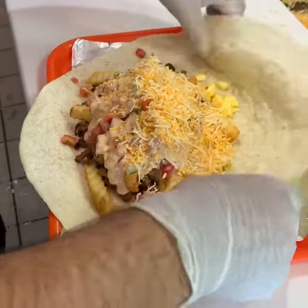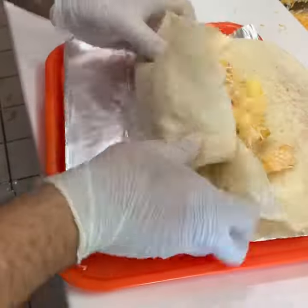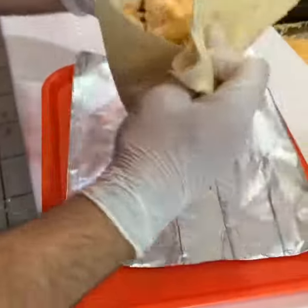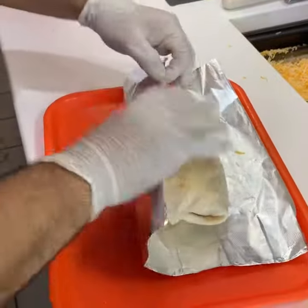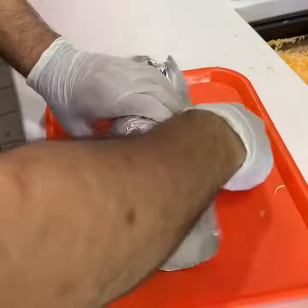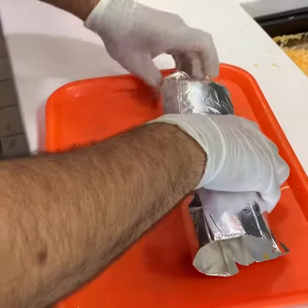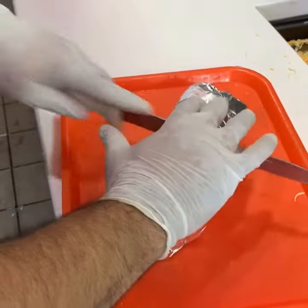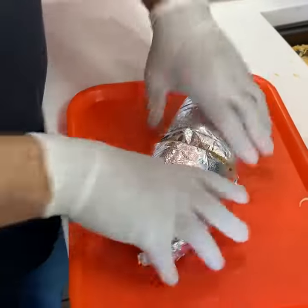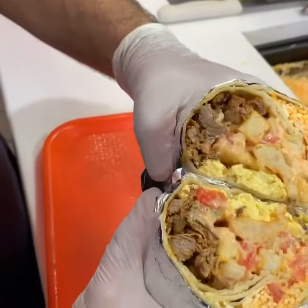Let's wrap it up real quick. There you go — Those Tacos breakfast burrito. Come down and try it.